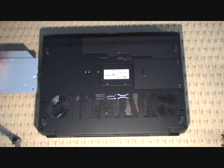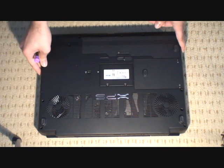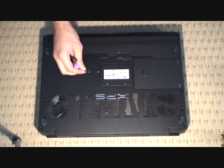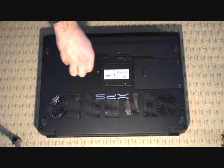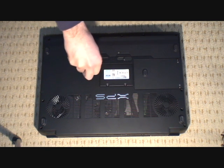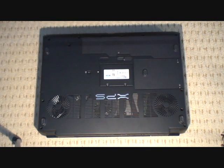To put the drive back in, you just slide it into the side. Push it right across as far as it will go, and then just replace the screw. Once the screw is back in place, the drive should be fitted in nice and securely.